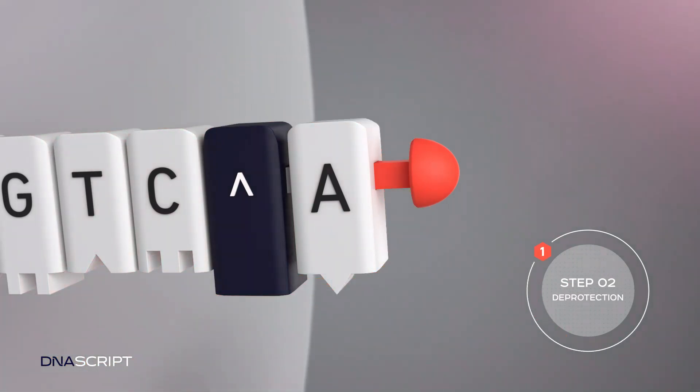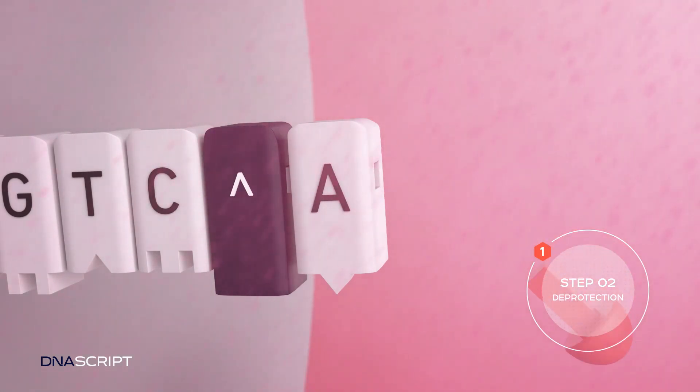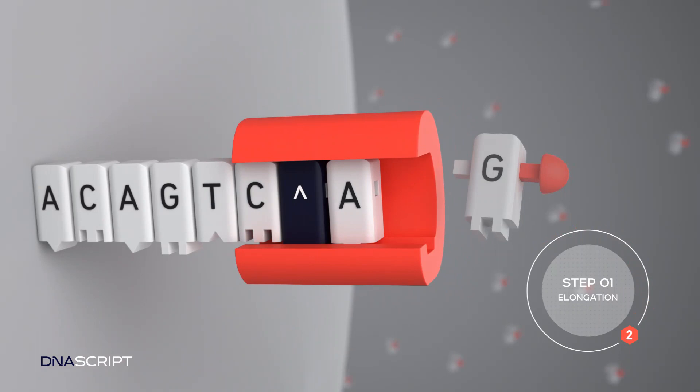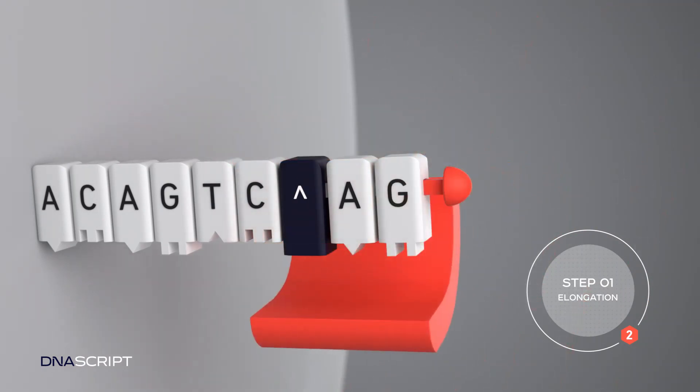An acidic reagent is then added to reverse the nucleotide terminator. After washing, the oligo is ready for the next nucleotide addition. This cycle repeats until the oligo sequence is built to the desired length.